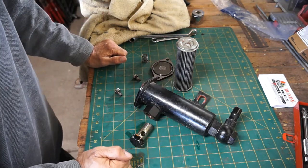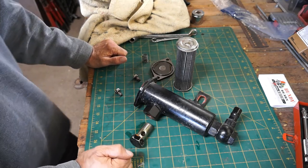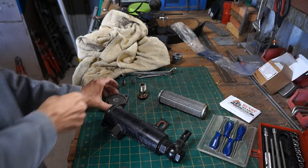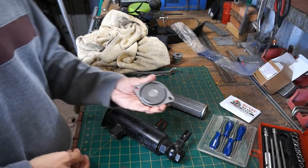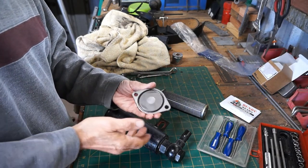I'm just going to give that a clean, give it all a clean, and put it back on — which is not something I need to show you, it's just the reverse of what we did to take it off. Just a few more things about the cleaning: I've gone the whole hog.